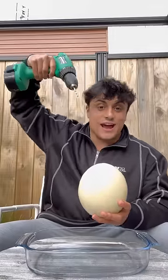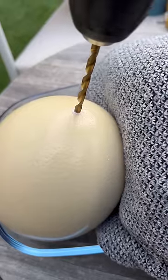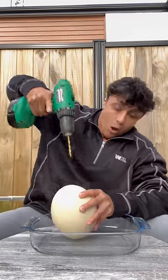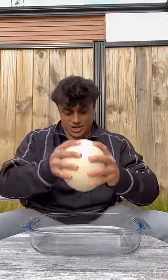All you do is drill into the top of it and shake it out. I'll show you. Oh, I got through. The lady told me I'm literally just supposed to shake it out.